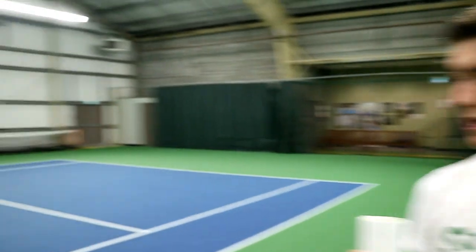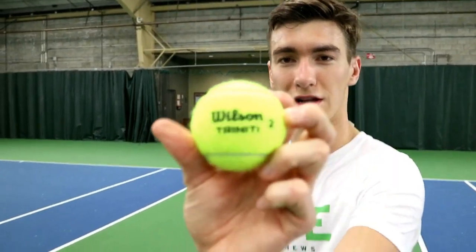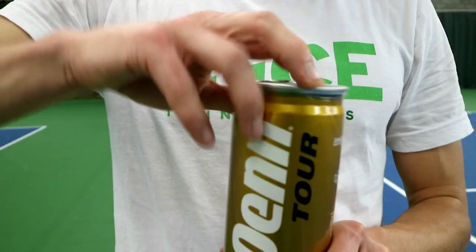A little bit softer right out of the tube, but let's give it a whirl. Let's test it out against the classic Penn Tour ball, just as like a base layer, as a test trial. We're gonna give the Wilson Trinities a go versus the Penn Tours.